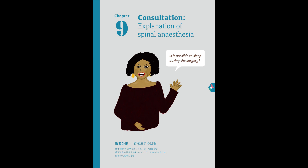Next will be the spinal anesthetic injection. It will be the same place as the local anesthetic injection, so it won't be as painful. All in all, it will take five to ten minutes. After that, you can roll onto your back again. The anesthetic will work quickly, so you'll be numb from your belly button downwards, or you won't be able to move your legs.